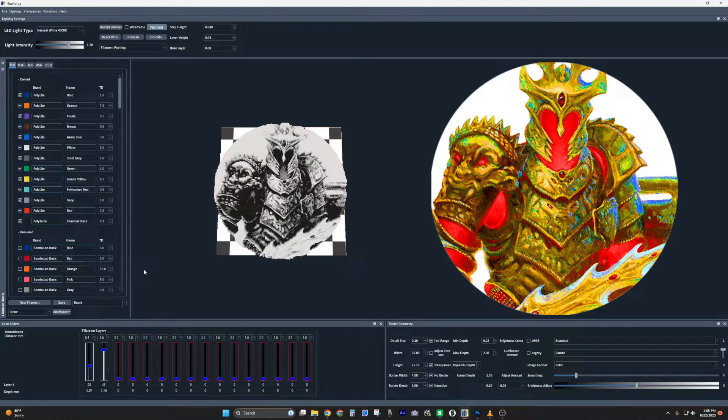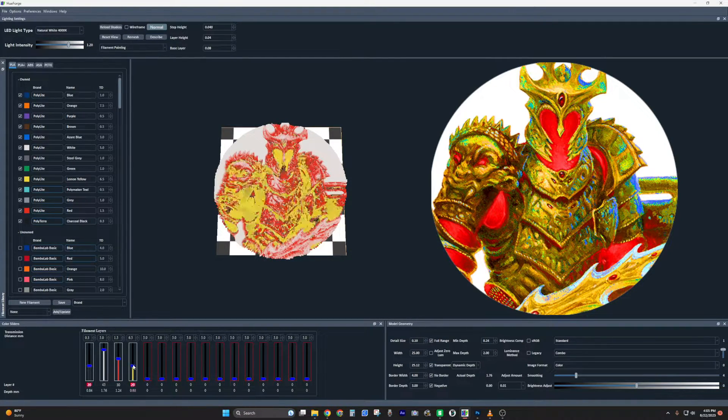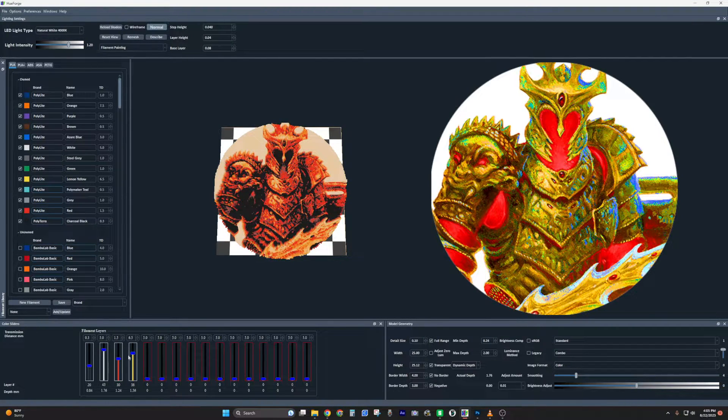I have my black and white but it's a Helm of Horror so I want a little red and some yellow for that wonderful gold. I'm using poly light red and poly light lemon yellow. We want a little red shining through here and there, then adjust these down to get what we want. When I adjust the white it adjusts the total height of the model, which gives us more room to work with — more red or more yellow as needed.